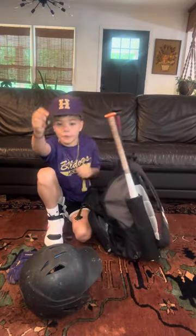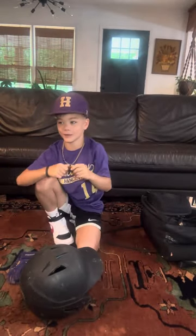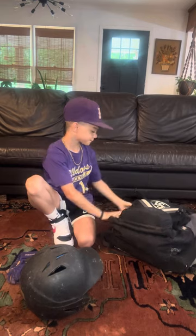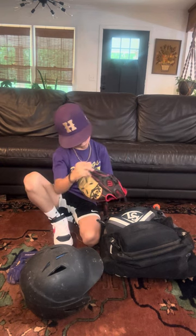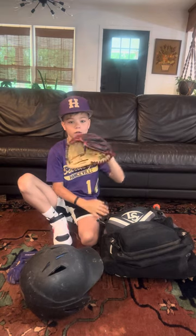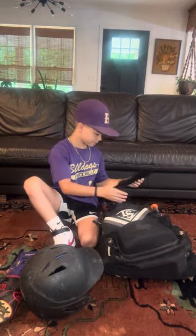We have a thumb guard — it's the worst feeling when it stings your hand and you hit it on the wrong part of the bat. And then we have my glove, it's a Wilson A500.